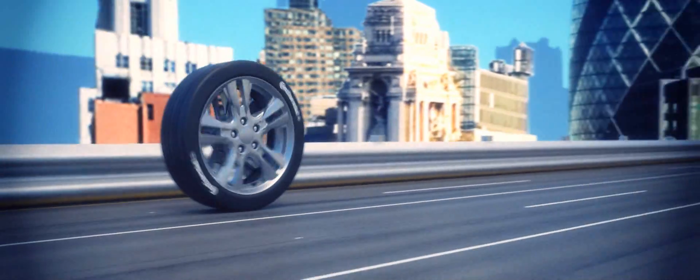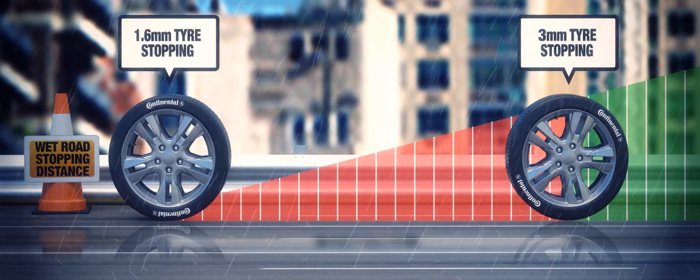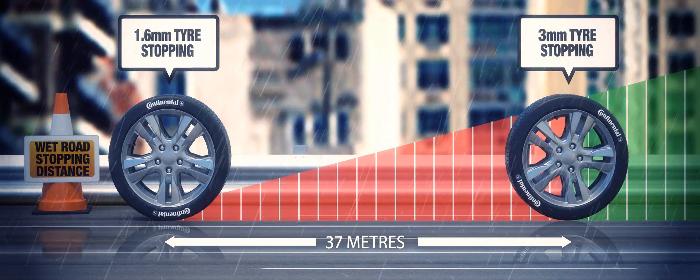For example, if you brake at 70mph on tyres with only 1.6mm of tread, you'll still be driving at around 50mph when the same car with 3mm tread would have stopped, adding up to 3 bus lengths to your stopping distance.